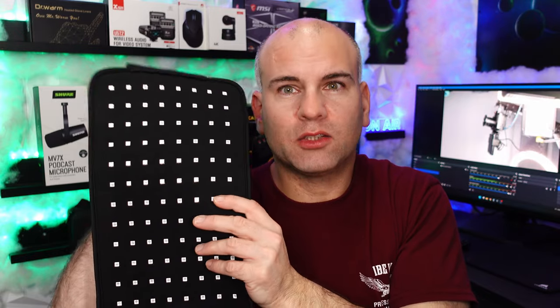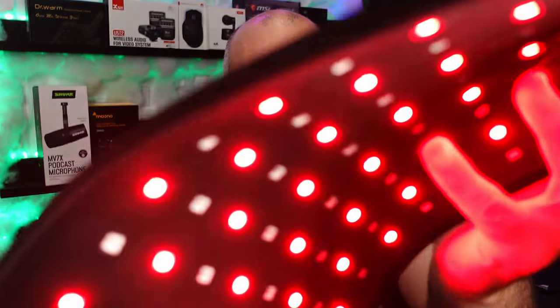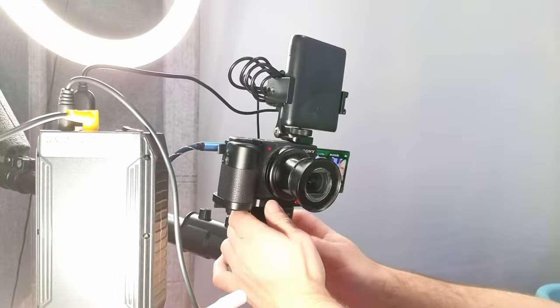This red light therapy belt is rated for 13 watts at 12 volts input, so I connect it to the 12 volt output. Now we have 5 volt, 9 volt, and 12 volt all running simultaneously. That's roughly 10 watts plus 9 watts plus 13 watts, totaling about 32 watts of total power — and we can see on the webcam that everything is running together.